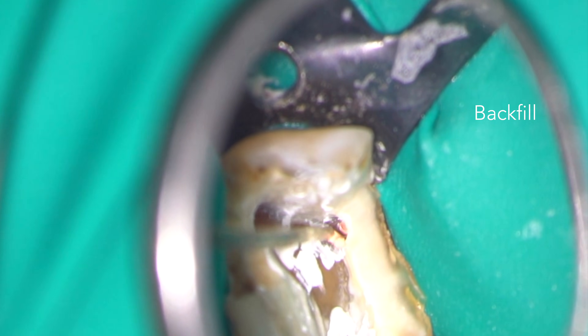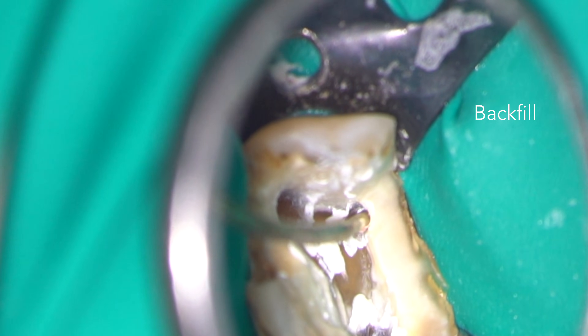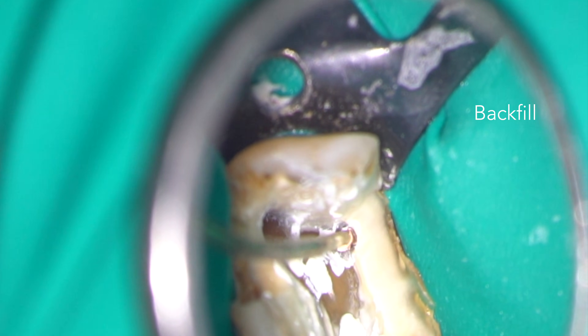Backfilling is easily carried out using a thermoplasticised gutta-percha technique — in this case, Obtura.